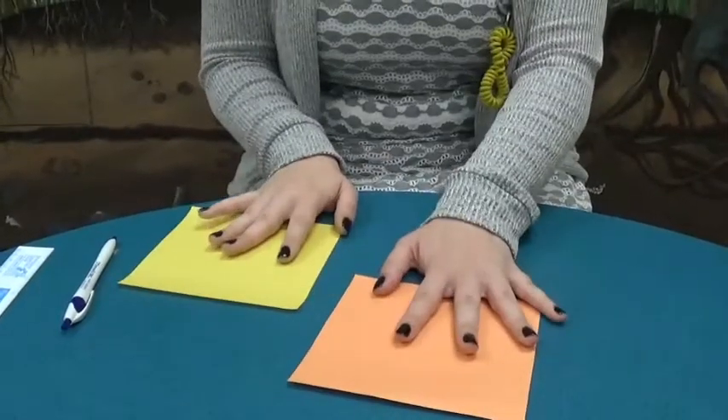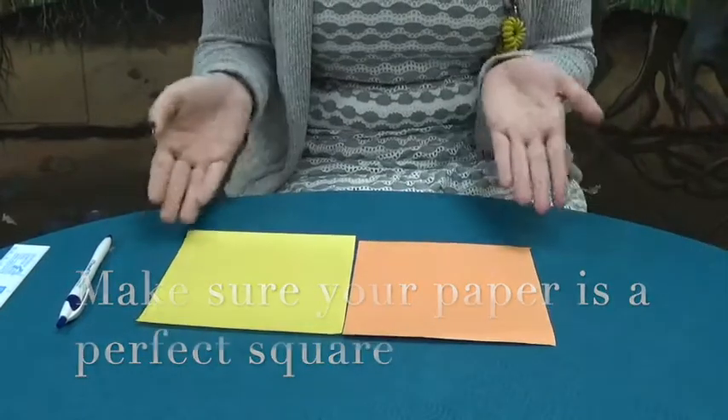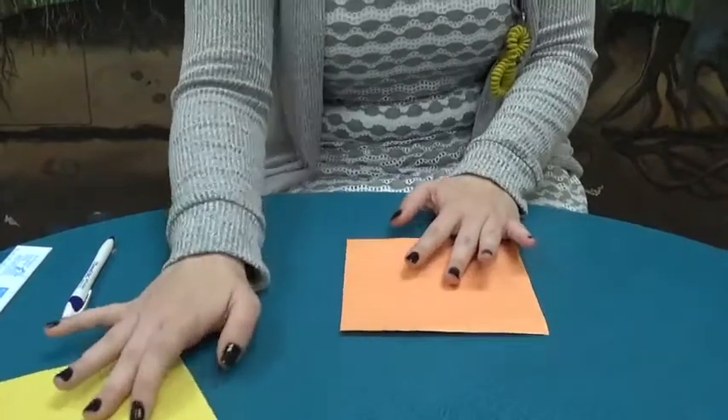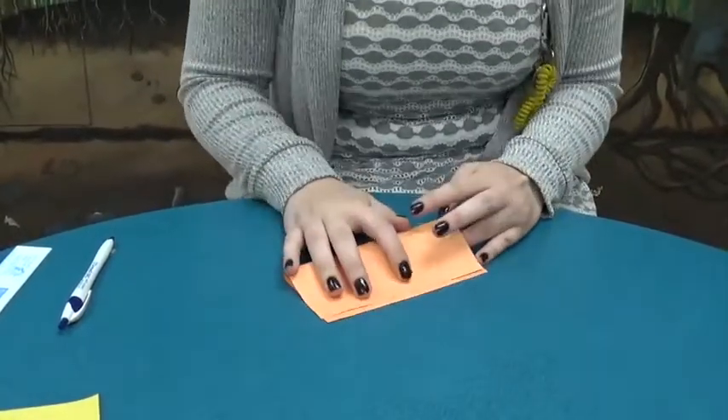I cut out that piece that I just drew out. It's 15 cm by 15 cm — you can see it's the same size. Now this paper is a little bit thicker, but it really doesn't matter. We're not doing anything so complicated that that will make a difference. I'll just quickly fold something to show you.